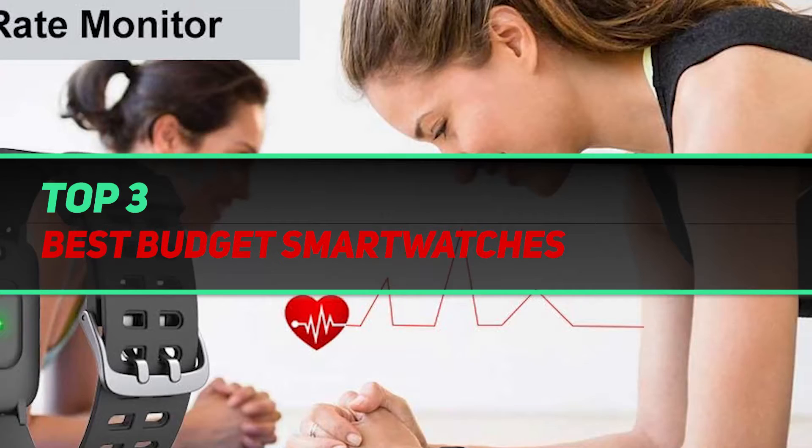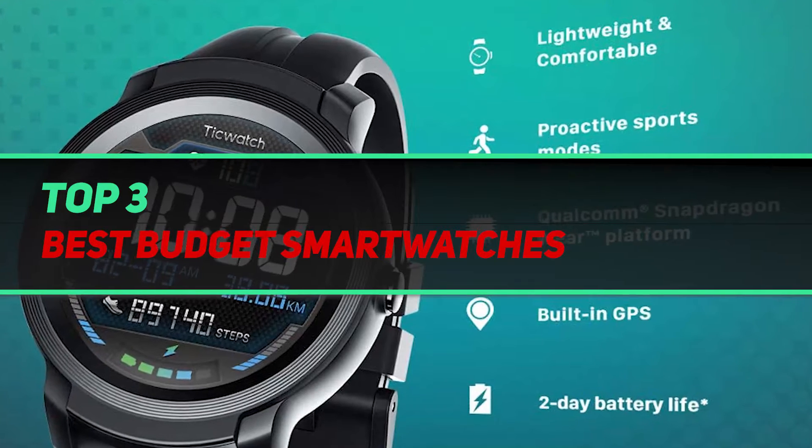Hi guys, welcome back to my channel. In today's video, we're going to check out the top 3 best budget smartwatches.